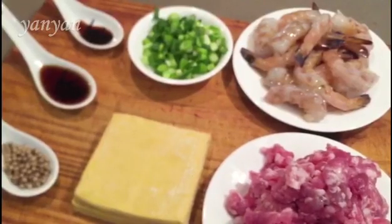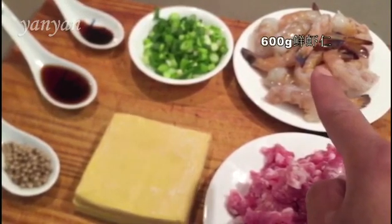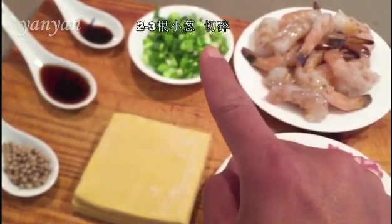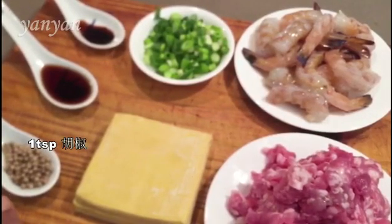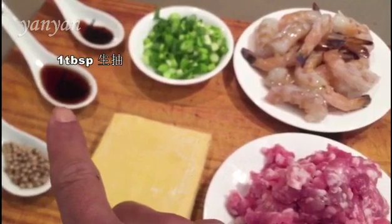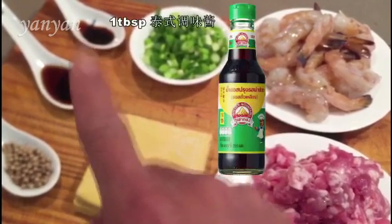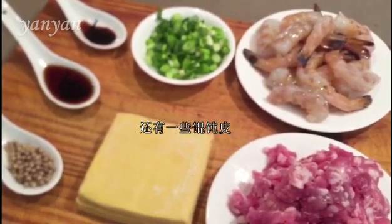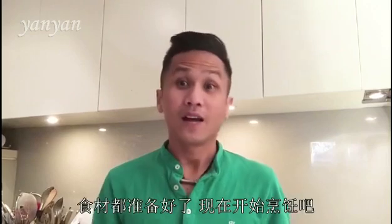I have 600 grams of pork, 600 grams of prawns, 2 or 3 spring onion chops, 1 teaspoon of peppers, 1 tablespoon of soy sauce, 1 tablespoon of seasoning sauce, and also the egg pastry for wrapping the wonton.